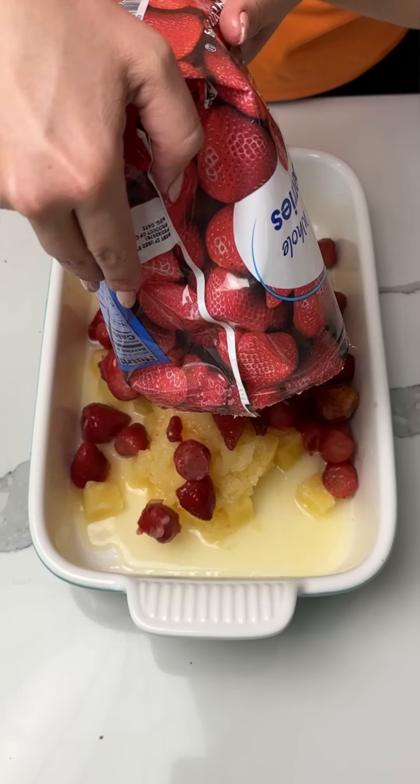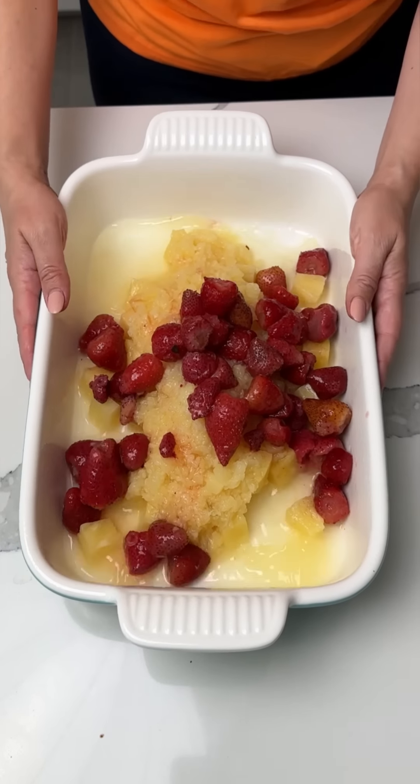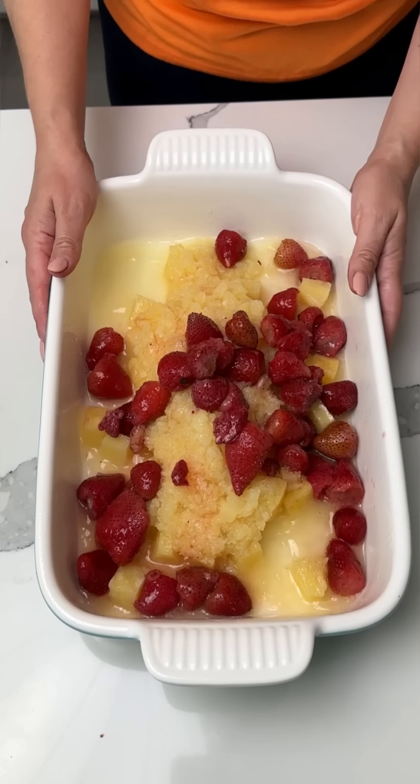Now I'm taking one bag of frozen strawberries. I've been letting these thaw out a little bit. We're going to give this a little shake, shake, shake.